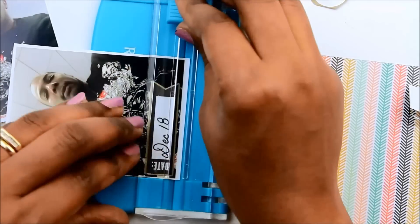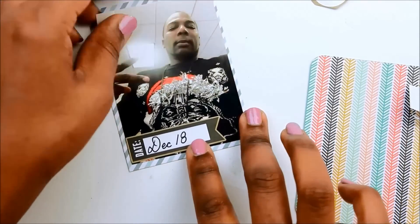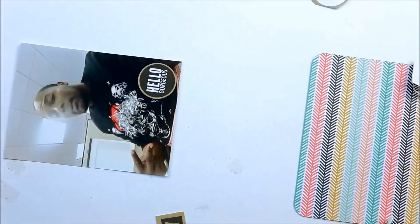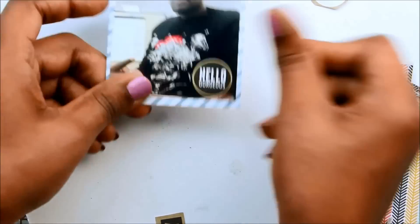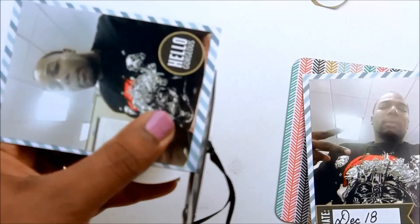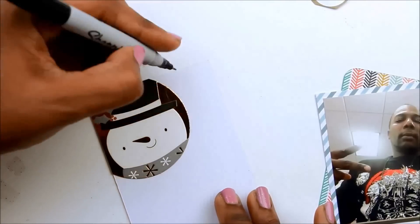I'm figuring out how to do the flip-up — I'll put one picture on top with the journaling on the back of that top picture, and the other picture layered on the striped card stock on the bottom. I trim the top one down and do the journaling on the back. I add a sticker that says 'hello gorgeous,' which I think is funny because it was ugly Christmas sweater day at my husband's job. On the back I added a little snowman tag that I hadn't used yet.